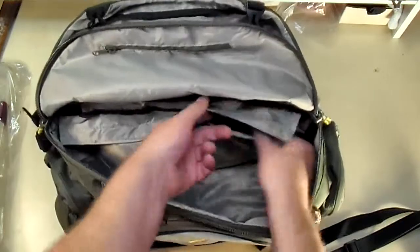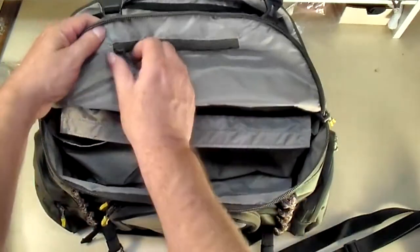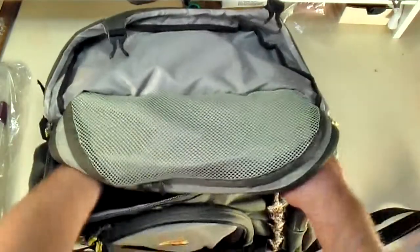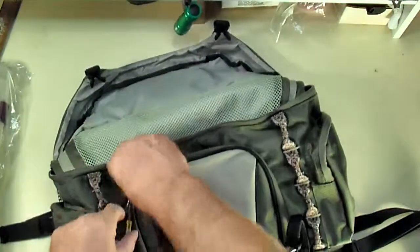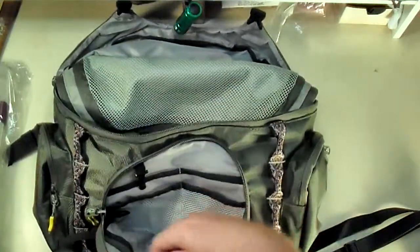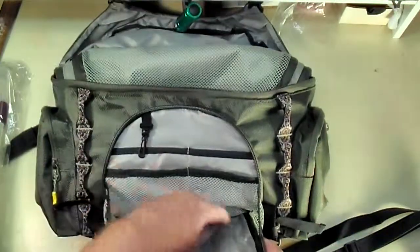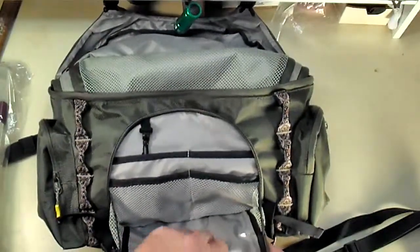The main compartment has a zippered compartment to stash stuff away. There's another zippered compartment underneath as well — really a cool bag. Then you've got a zippered pocket here — just a standard zippered pocket — and same thing in the front. It's got little pockets there, then you've got a clear plastic zippered section on this side as well. Let me get it up so you can see it a little better. So you've got your netted nylon section and then the clear plastic zippered section.